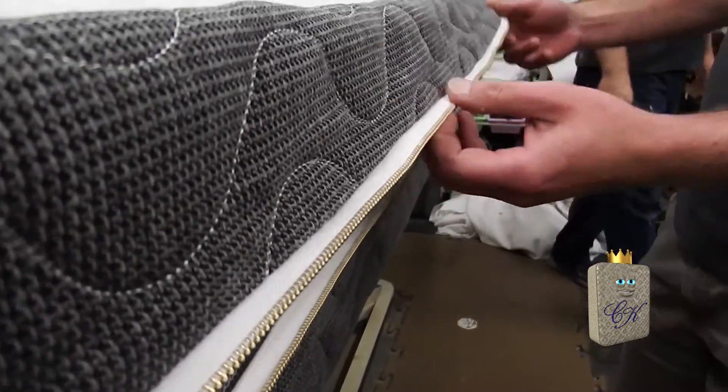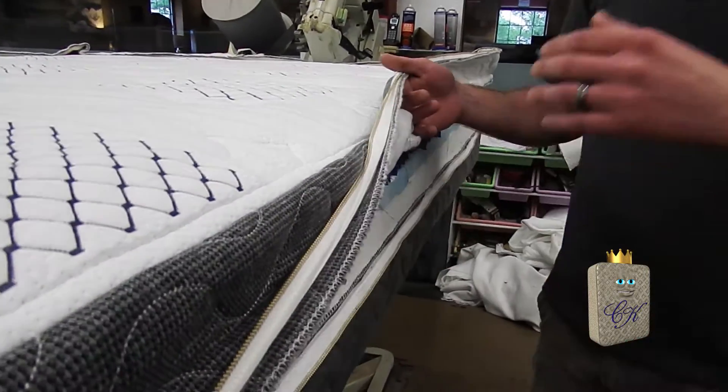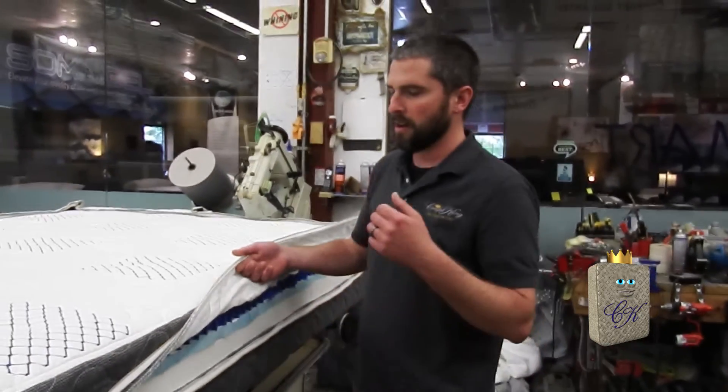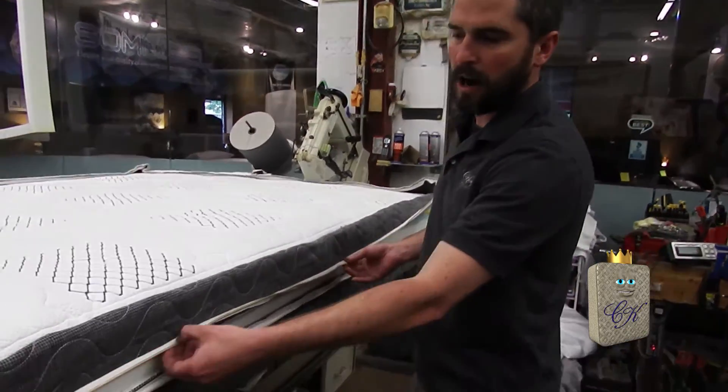Even the zipper has a 15-year warranty. The reason we have the zipper on the bed is so you can adjust the comfort of your bed for the lifetime of it — softer, firmer, more hip support. Those are all things that you can do right at your house without bringing the mattress into the store.